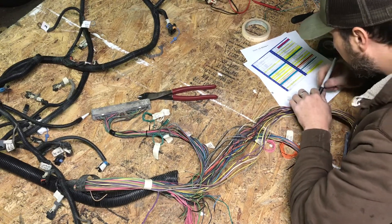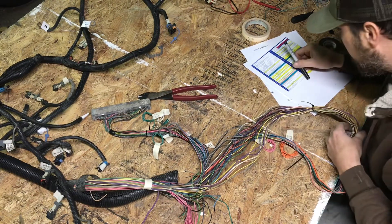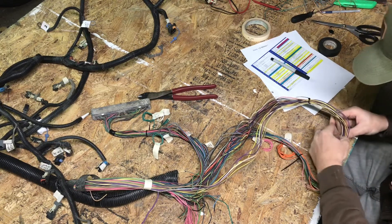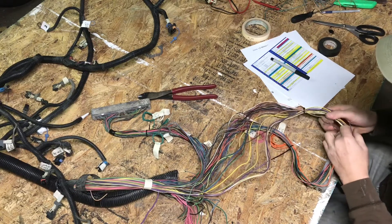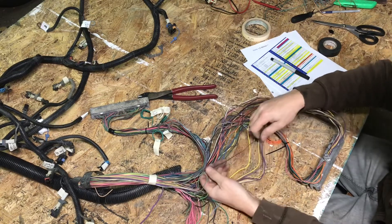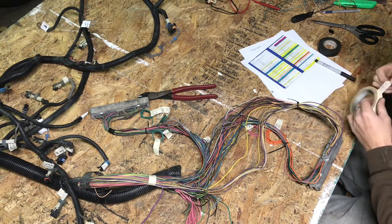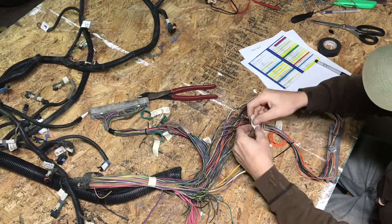Pin 32 is some more park neutral safety stuff — a black and white wire. I'm not going to de-pin it, I'm just going to identify it and label it.